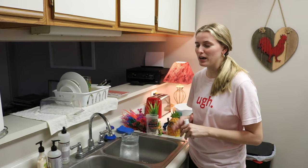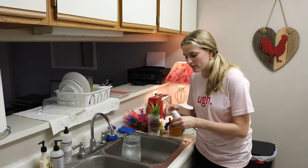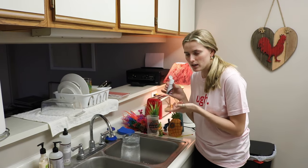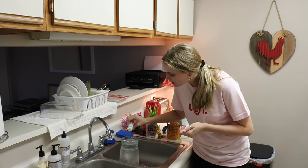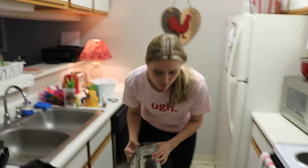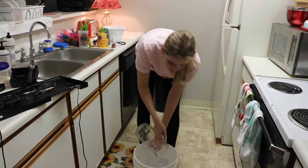It doesn't have to be perfect, but I don't want it too cold or too hot. I fill it up — this is just a half gallon — and I put the appropriate amount of water conditioner in. Then I'm going to fill my clean bucket and go pour it in the tank, then top it off using my little pitcher.